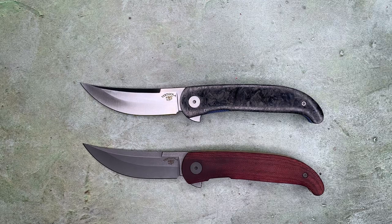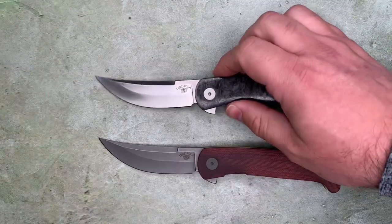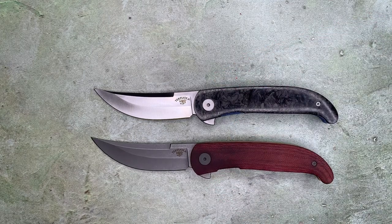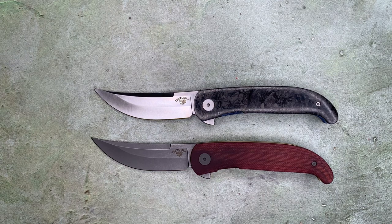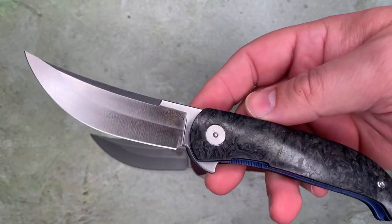Of all these designs, the most traditional looking one is the Terzuola. I have somewhere a fixed blade from Syria — which of course is not Persia; Persia is basically modern-day Iran — but same aesthetic. I have a fixed blade knife which is very traditional and looks a lot like this, except the ratio of handle to blade is different with more blade relative to handle length. This is very much a classical Persian-style blade.